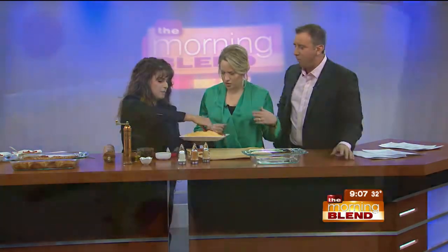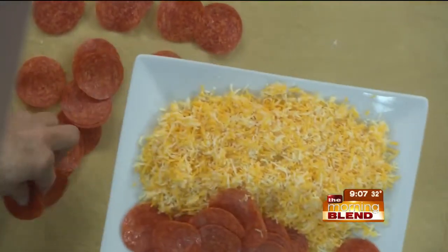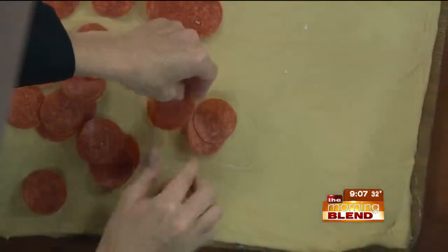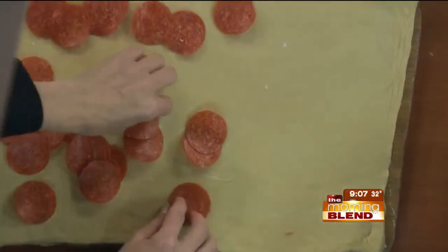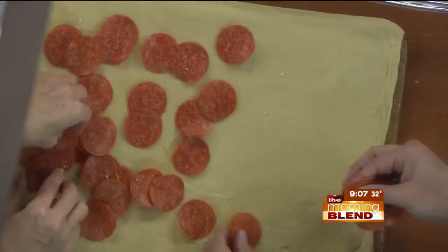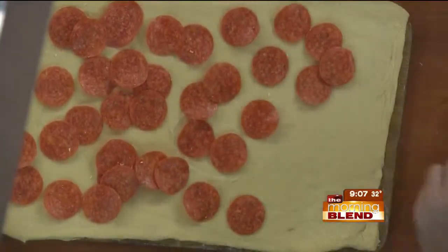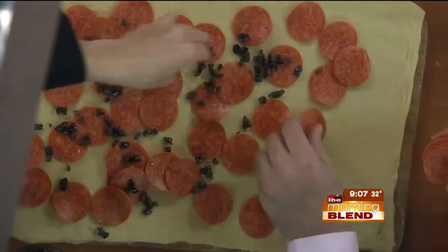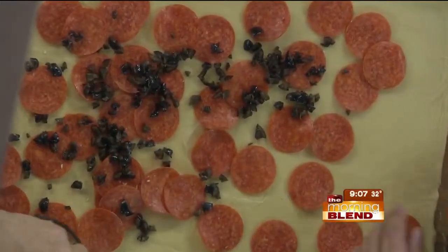You put all the pepperoni on, but you're not putting sauce down the way you would with a typical pizza — because we're going to dip it in sauce at the end. One thing I would say is that you want to sauté your veggies if you're going to do veggies. You don't want to overload it either. My favorite is actually turkey pepperoni, cream cheese, and green chili.